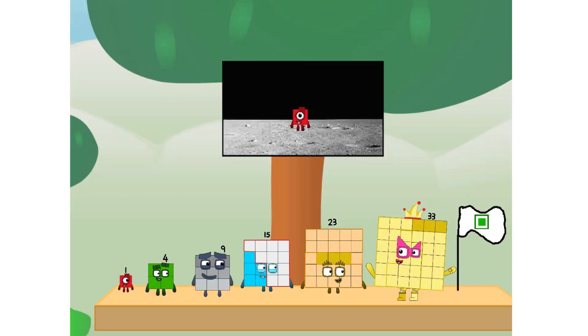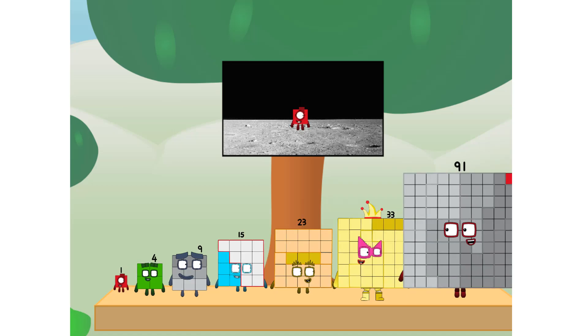We did it! The only thing left now is to plant the square club flag. Number Land, we have a problem — I forgot the flag. Don't worry, little one. I'll take care of this.